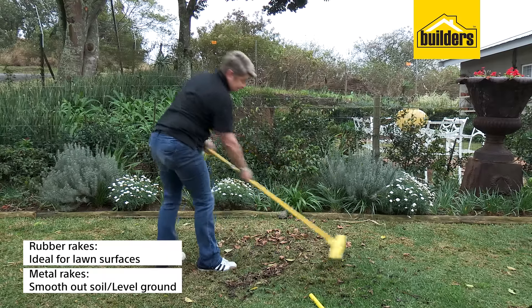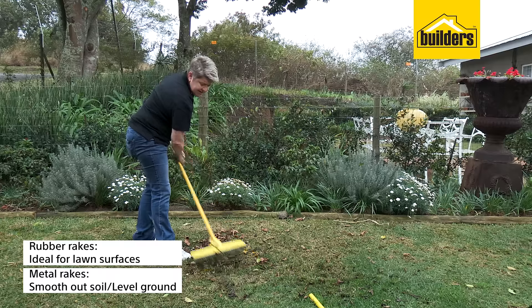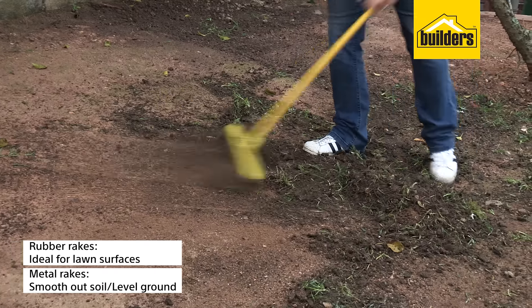What we're needing is the rubber rake. The rubber rake is ideally used over lawn surfaces — and remember, it's simply a light, light drawing motion. It can also be used over soil, such as driveways or bare open soil, where you want to remove leaves.